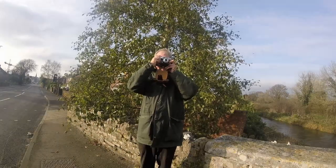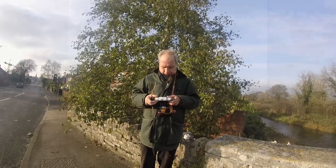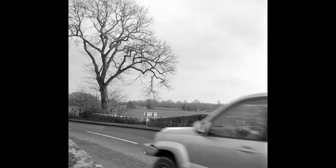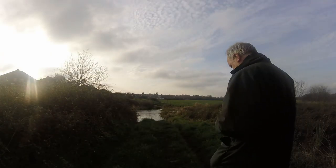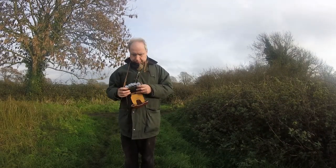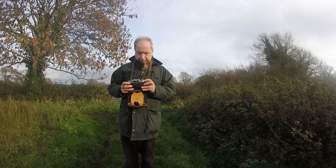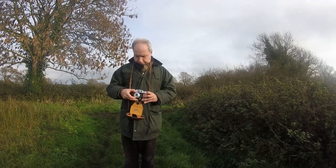Not a great shot from the viewer's point of view as I seem to have a tree growing out of my head, but the result on the camera was fine. Walking by the river — this is the river in Dorchester looking towards the town. I couldn't remember how to open the camera at first, but once open I was able to focus and adjust the aperture.